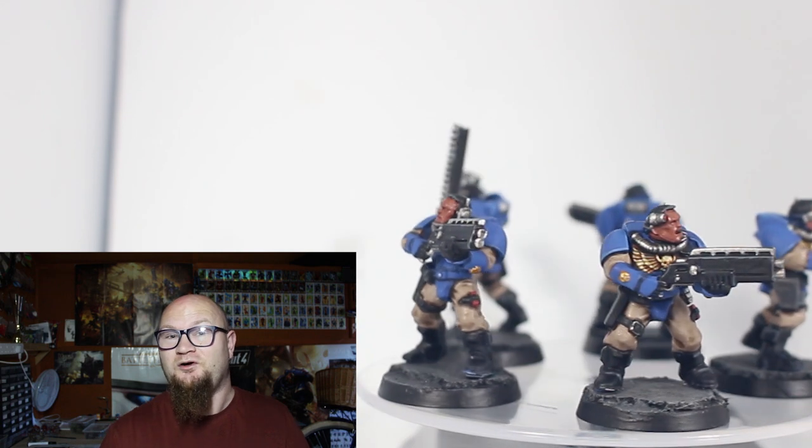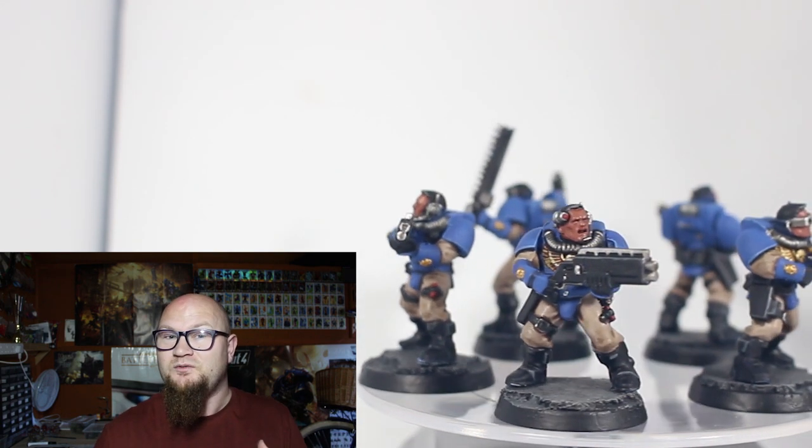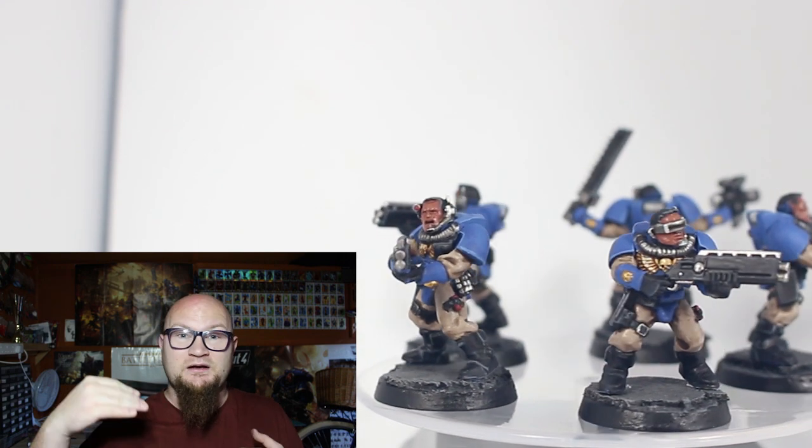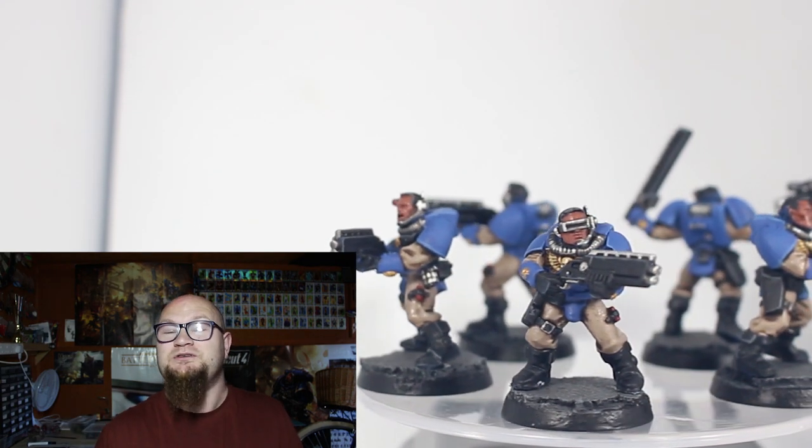These are how scouts are meant to look — a little bit of armor, not too much, and completely different weapons. Very basic guys: they go in, they're stealthy, they're quick, and they do the job.